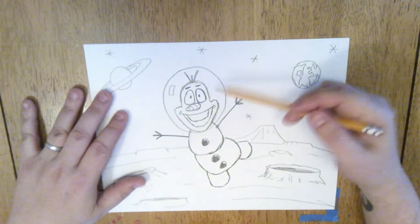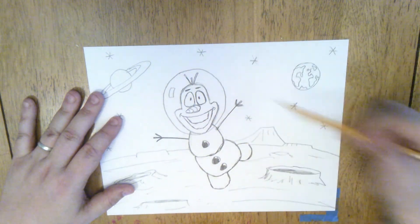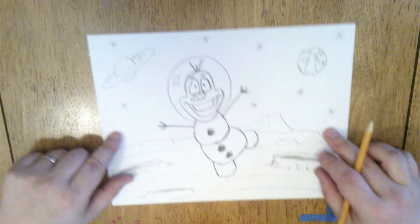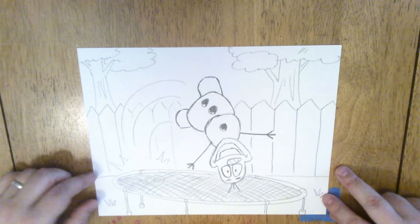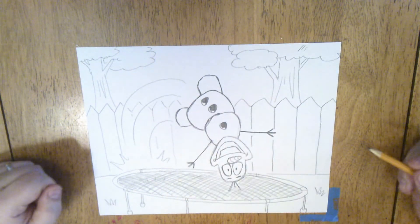Or maybe you want to send Olaf to space. You could follow the same steps to draw our friend Olaf, but then just change the type of background that you draw. He could be jumping around the moon doing his dance in low gravity. Or you could even take your drawing, flip it upside down, and put Olaf in a completely different type of position — now he's doing a backflip off a trampoline in a backyard.